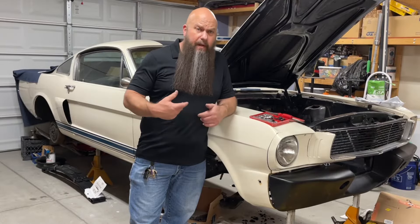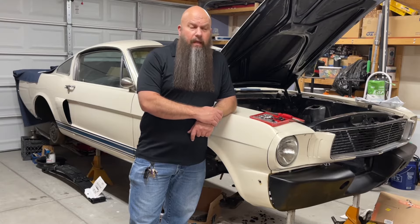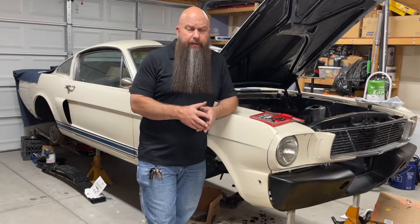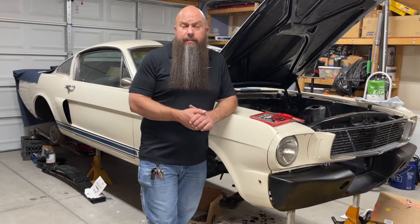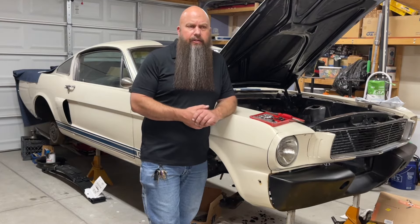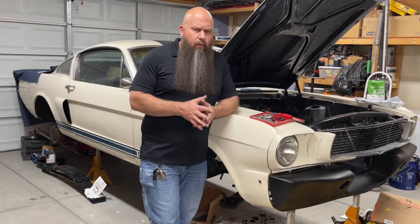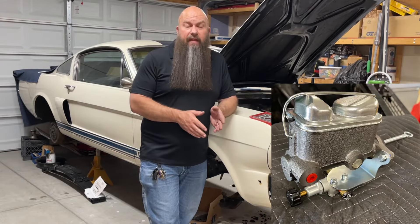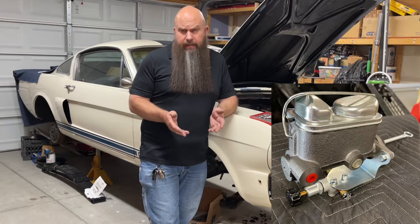Welcome to the GT350 Garage. My name is Walter and this is my '66 Shelby GT350. Recently I've been doing some mock-ups on different parts as I'm going through getting ready to start doing some assembly work on the car. Part of the mock-up work that I was doing was the master cylinder and proportioning valve, and for that I needed to make some brake lines.